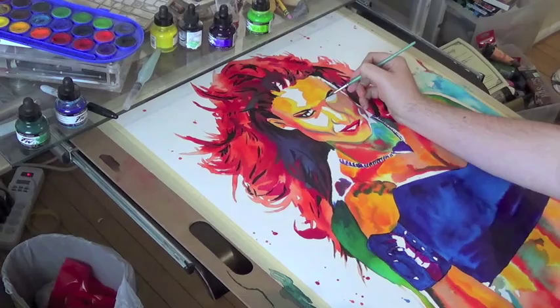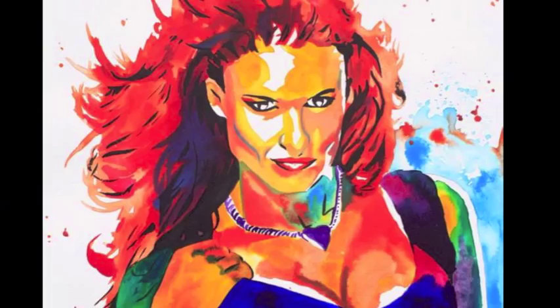Putting the finishing touches now on with the ink, fully defining the figure and her features like the eyes. And there's the finished piece. Not bad.